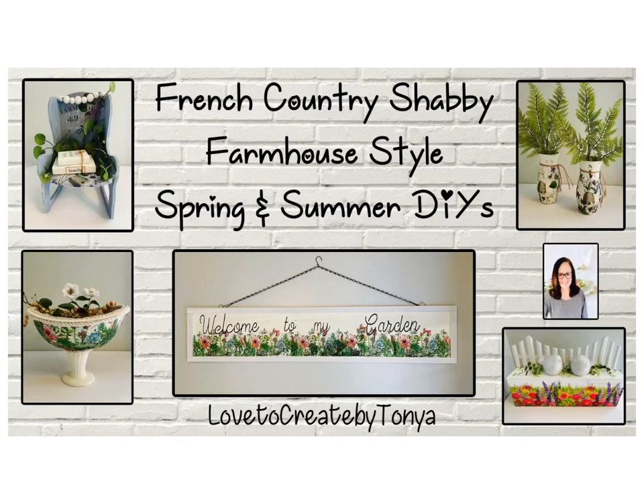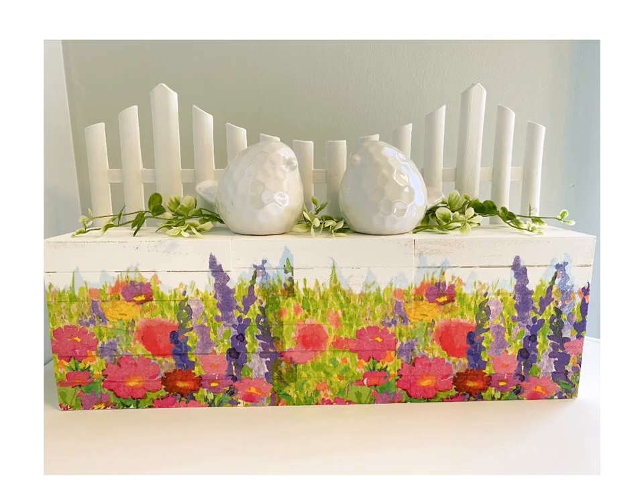Hey everyone, welcome to my channel. If you're new here, I'm Tanya, and if you're returning, today I'm going to be working on spring and summer DIYs. These designs have a farmhouse style with a touch of French country shabby design. Let's go ahead and jump into the first one.